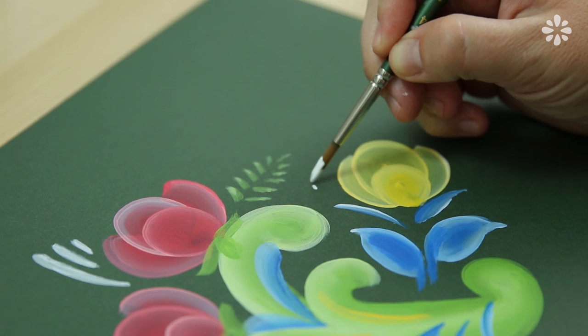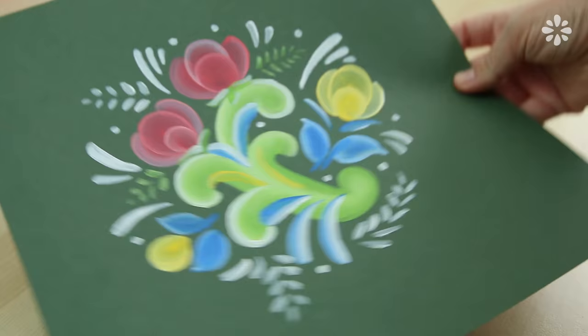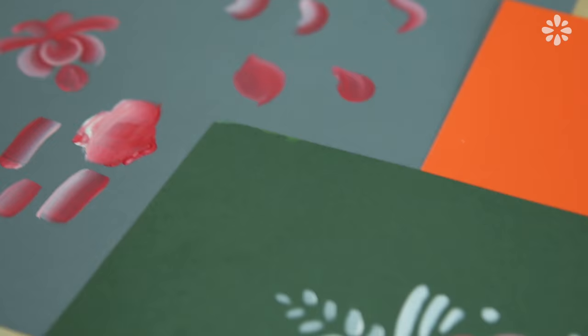Now to complete this piece, I'm going back in with my point tip brush and adding more white floral elements. You can also use white paint on the other shapes to highlight the lighter areas. Here's how my finished piece turned out using the basic rosemaling techniques. I noticed a lot of traditional rosemaling has earthy tones, and if you wanted to try a more modern version, you could try some neon or vibrant colors.